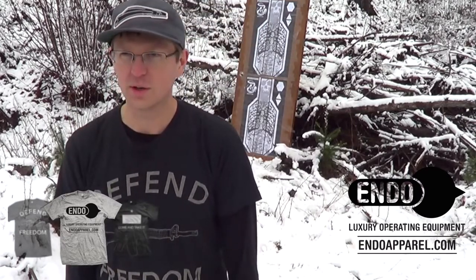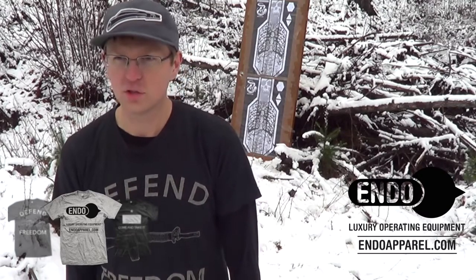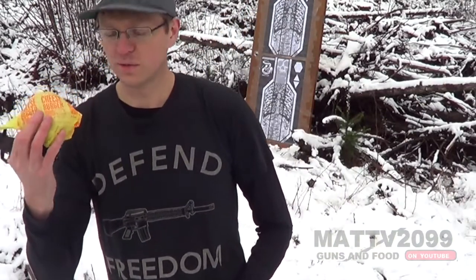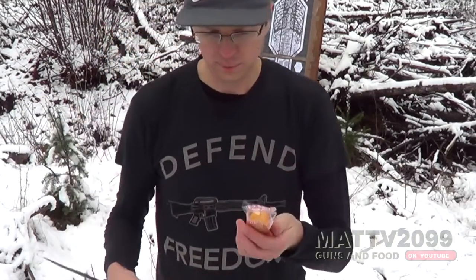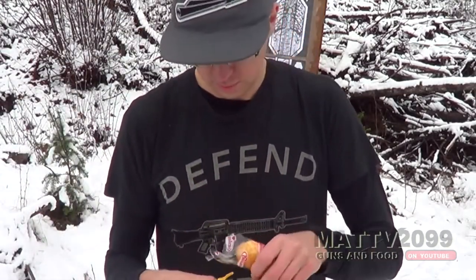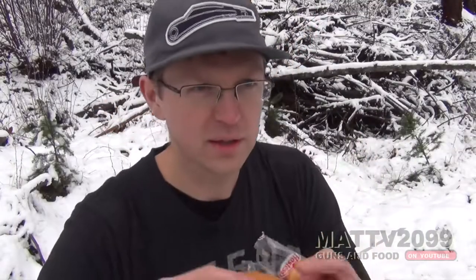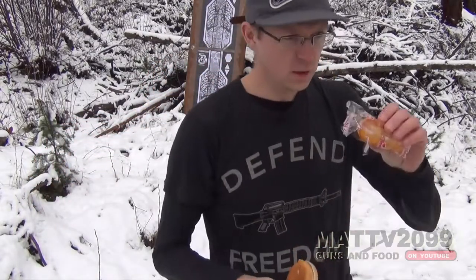I'm going to take a Twinkie, put it in a cheeseburger and eat it to commemorate the occasion. And then shoot some off the barrel of a Mosin Nagant. What I have here is just a basic cheeseburger from Mickey D's and a Twinkie — this is from my secret stash, pre-ban Twinkies from before they came out about a year and a half ago. As you can see, this is a legitimate hamburger. Totally looks like a hamburger. And a Twinkie. Who would do such a thing?